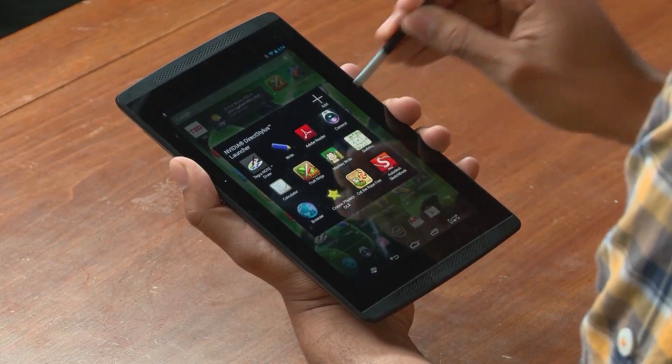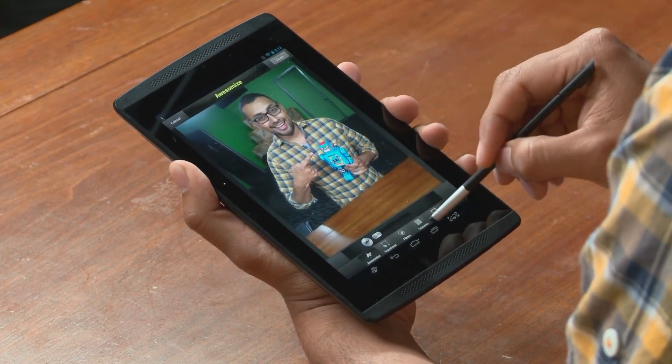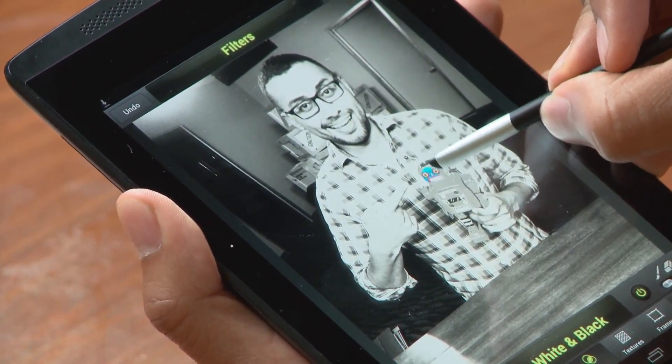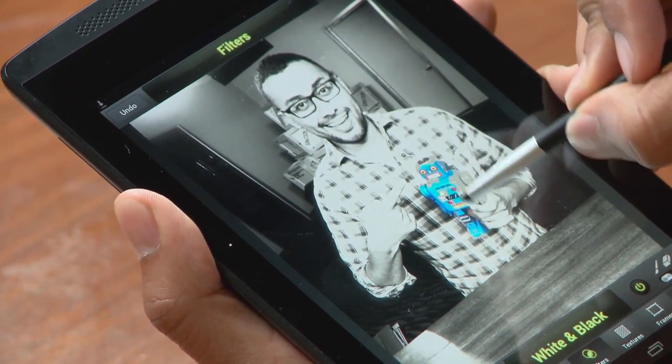The stylus is great for the Camera Awesome app. I'm just going to choose Camera Awesome here. I can either take a photo or choose one that I've already taken — I'm going to choose this one here. I'm going to add a filter, this time black and white, and I can selectively add color back into the photo with precision that only the stylus can give me.